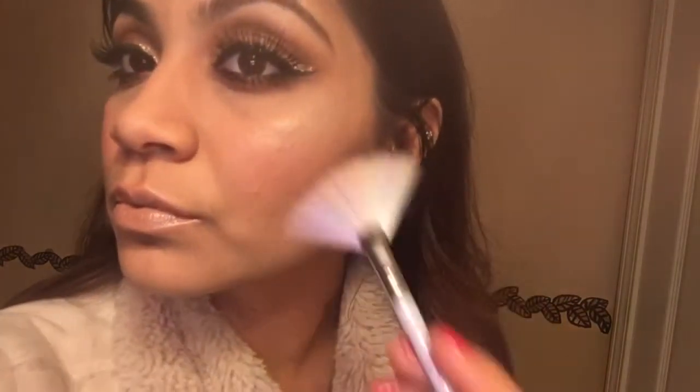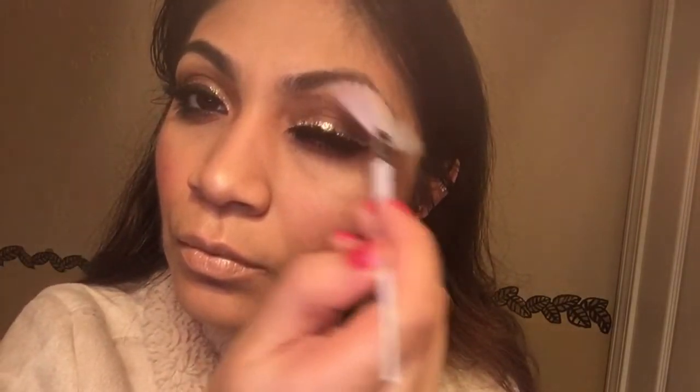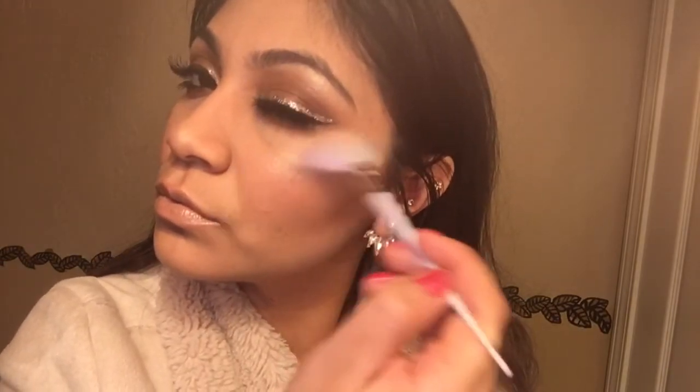I'm also going to get my Cupid's bow and use the highlight on my brow bone as well. And that's the final look — it's a simple yet glam look.